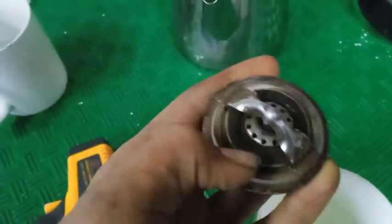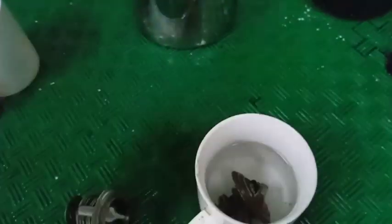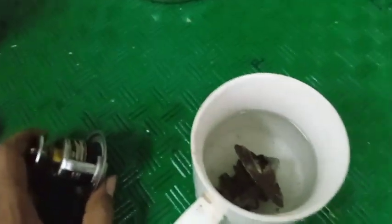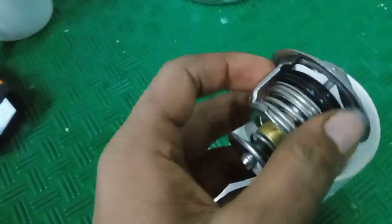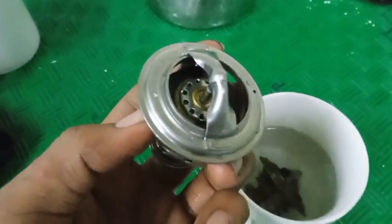This one is now open and this one is closed. It will also get open when put inside hot water. The temperature is now 65 degrees Celsius. The operating temperature is 45 degrees Celsius — so it will open above that temperature and remain closed when the temperature drops below it.